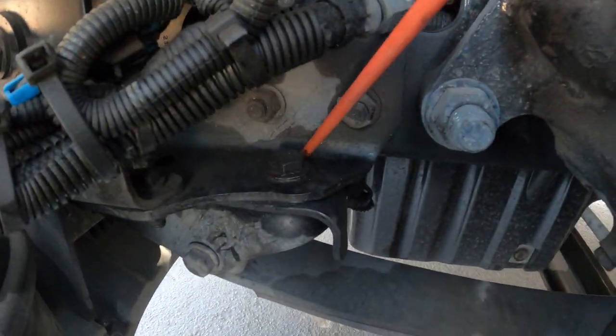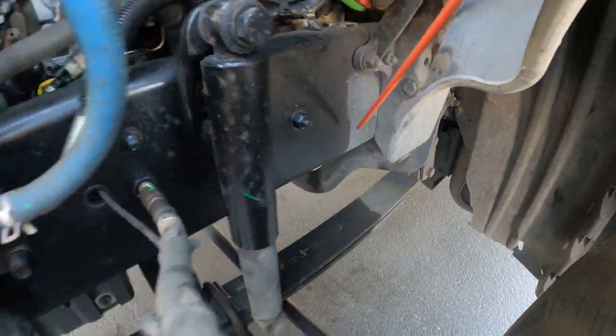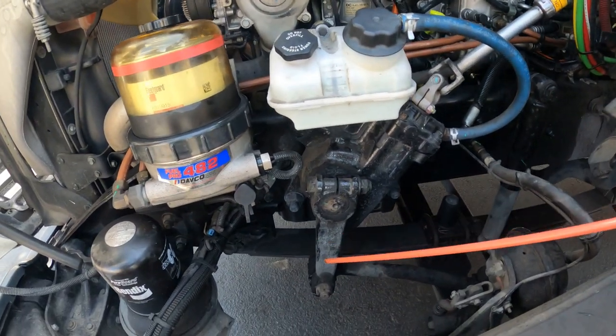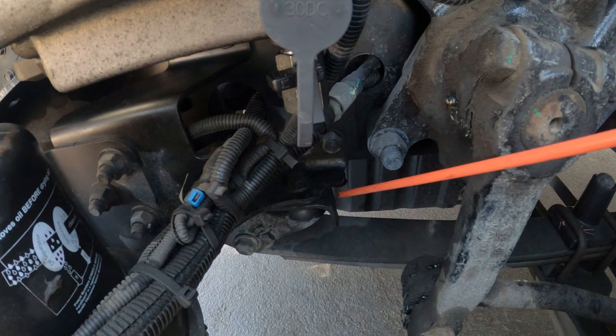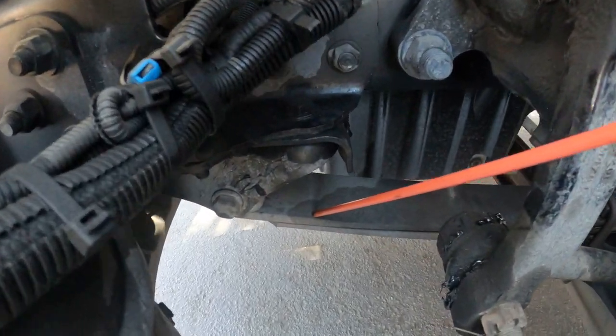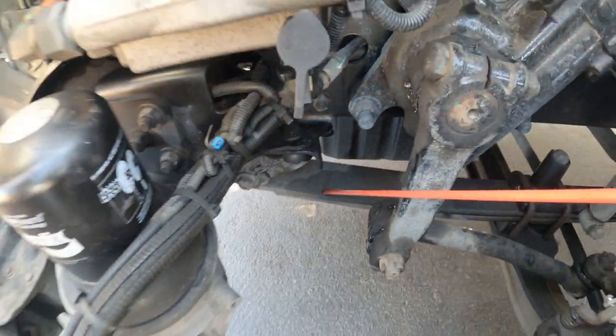My front leaf spring hanger and my rear leaf spring hanger — properly mounted and secure, not cracked, bent, or broken. I have good rubber bushing which is not dry rotted. My leaf spring itself is properly mounted and secure, straight, not bent, not broken, not cracked, and no illegal welds.